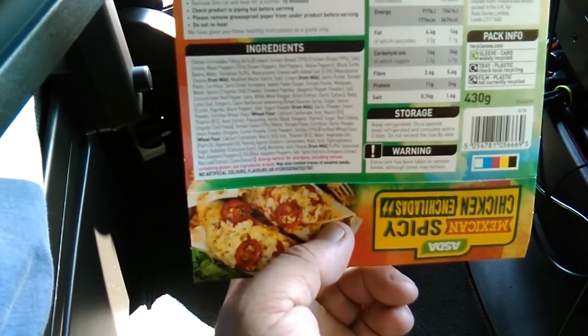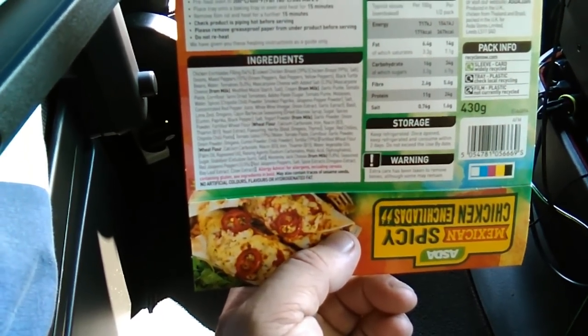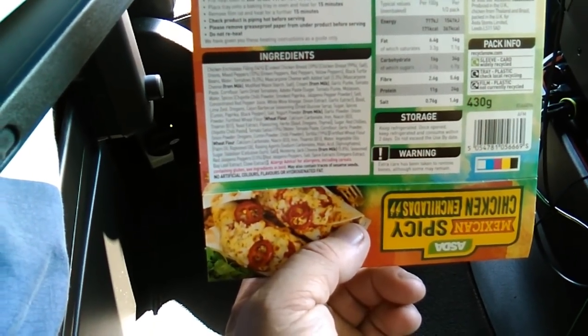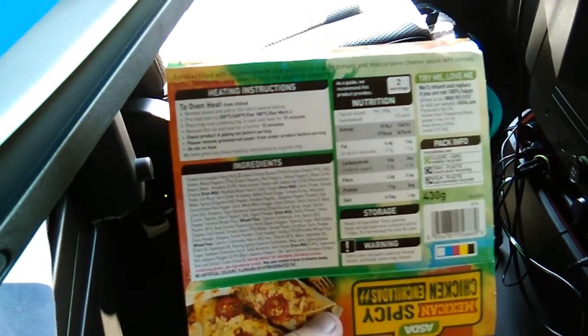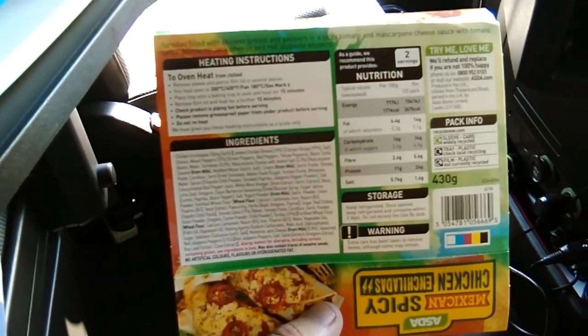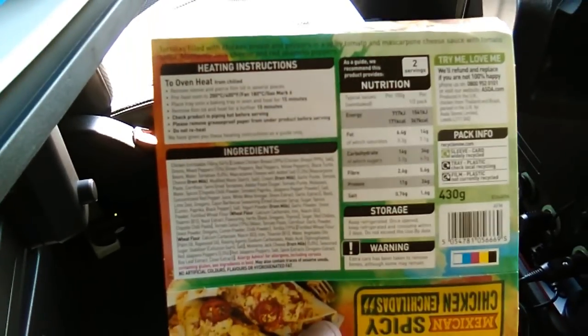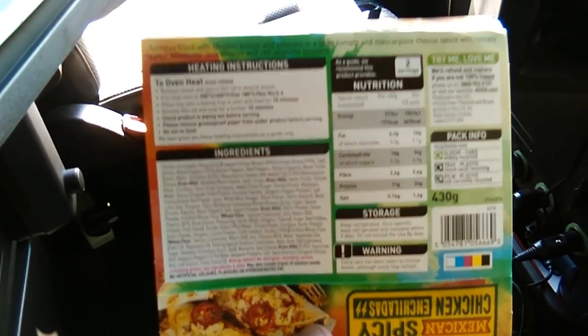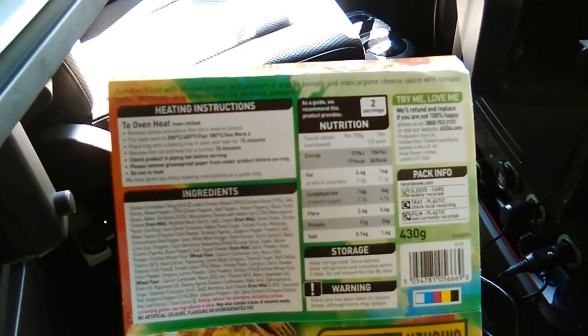Didn't see that bit — and then remove the lid and cook for a further 15 minutes. Fish could be interesting. Typical lorry driver, only seen the first bit. 15 minutes — yeah, that'll do. That should be alright, should be fine.